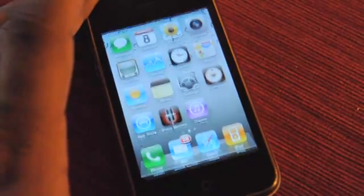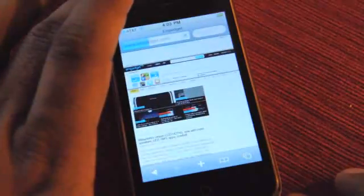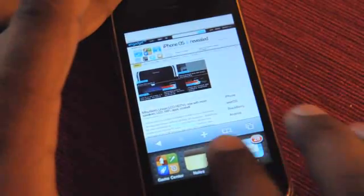Obviously the big one is going to be multitasking. There's a little dock — you can see all the apps you have going. Let's open Safari. Safari is loading Engadget. We can let it keep doing that while we jump into, say, Notes.